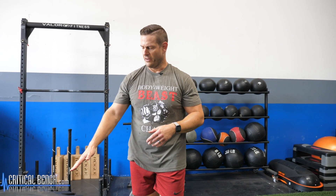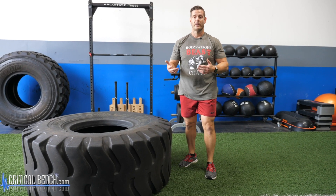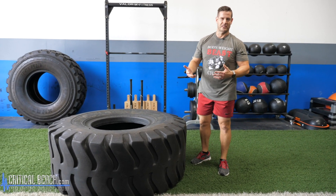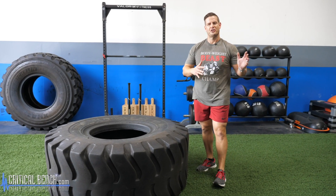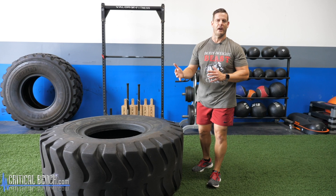Depending on the exercise you're doing. For this video, this tire is about 450 pounds. We have two tires, very close in weight, and we use these for every exercise that you see in this video. Love training with the big tire. I'm just going to take you step by step and show you 13 of my favorite exercises.